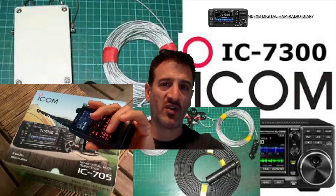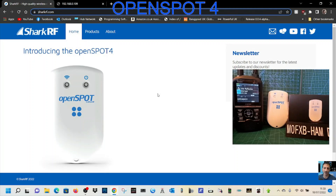M0FXB Digital Ham Radio Diary — welcome to my channel. We're going to set up this OpenSpot 4 that's been lent to me by Art, thank you very much. So we've got the Icon 52 and the OpenSpot 4 here. We've charged it up, let's turn it on.